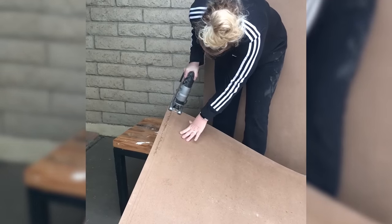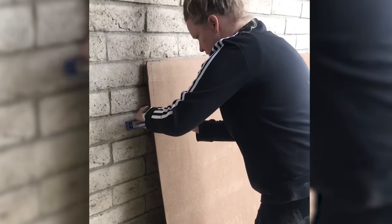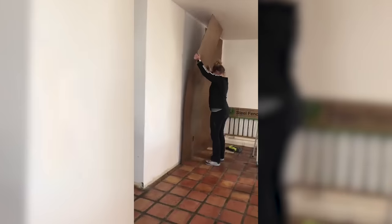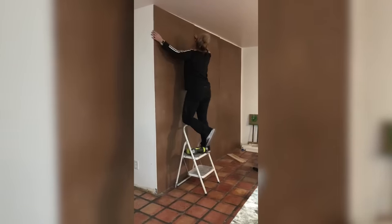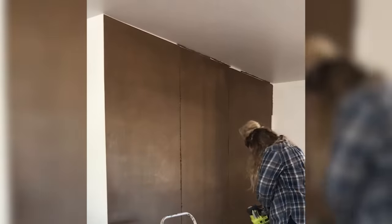But first I needed to prep the wall to get rid of the texture. I did this by securing 1 1/8 inch hardboard to the wall using liquid nails and brad nails. This is going to make the board and batten that I plan on putting here look better and give the wall a smooth appearance.